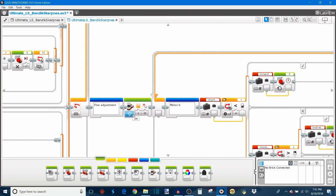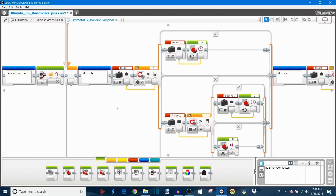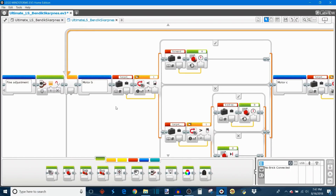Now we move on to the Fine Adjustment Stage, where the brick LED changes to orange so you know it's moved to the next part of line squaring. At this point, the motors and color sensors are roughly square with the line, and the fine adjustment stage's job is to get the robot as square as possible. It makes individual adjustments to motor B and motor C separately, starting with motor B. It reads your Target Black light intensity and compares it to the left color sensor: if the left sensor reads darker than the target, it knows it's too far forward and drives motor B in reverse using Forward Speed.